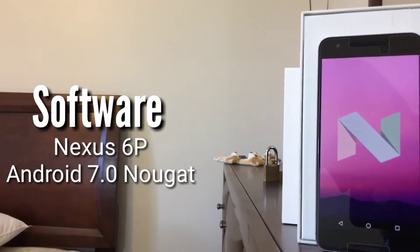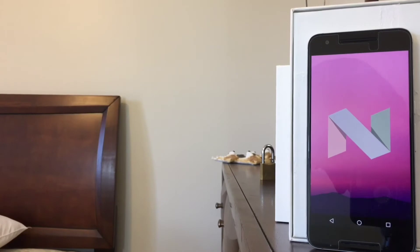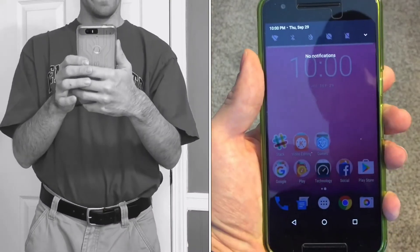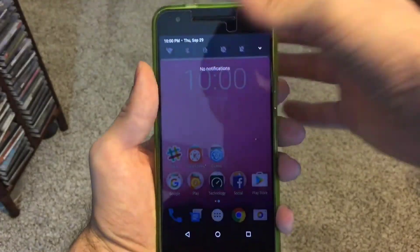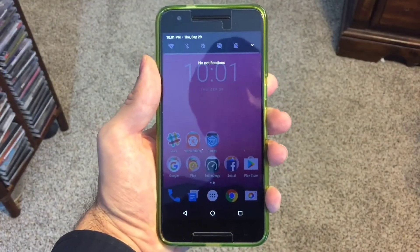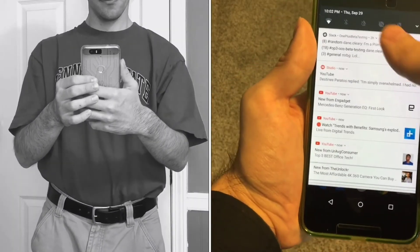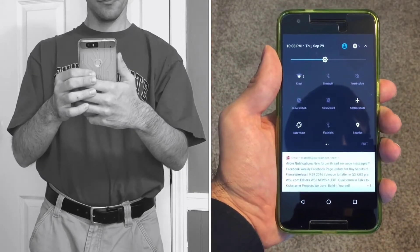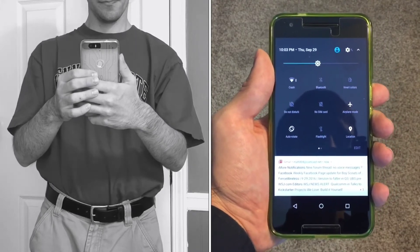While Android Marshmallow introduced Google Now on Tap, the Doze battery-saving feature, and user-defined app permissions, Android 7.0 Nougat adds a wealth of new features to Google's mobile operating system on the Nexus 6P. Let's take a look at the redesigned notification shade. With one swipe down from the top of the screen, Google gives you access to a small set of quick toggles including Wi-Fi, Bluetooth, Invert Colors, Do Not Disturb, and Mobile Data. A second swipe down will display redesigned app notifications that stretch across the entire width of the screen. With Android Nougat, the user can finally reply to notifications from certain apps directly from the notification shade.